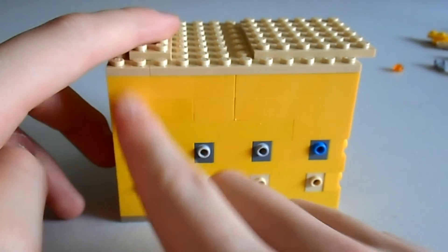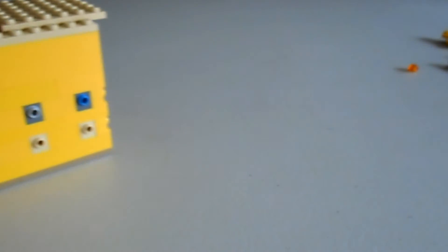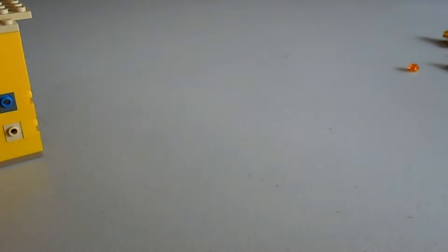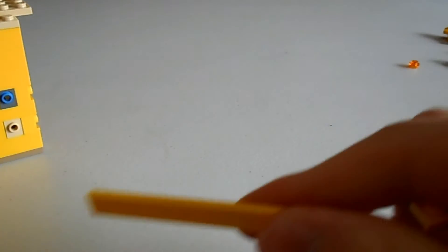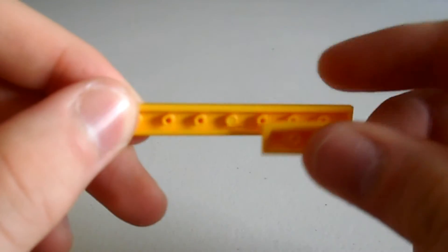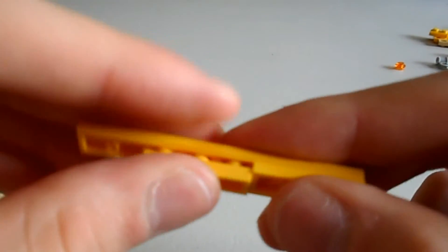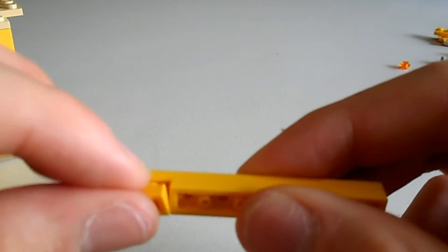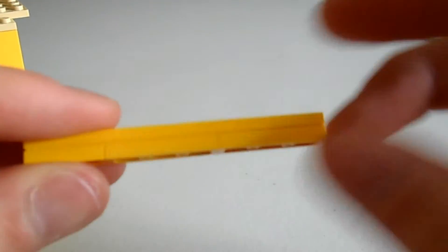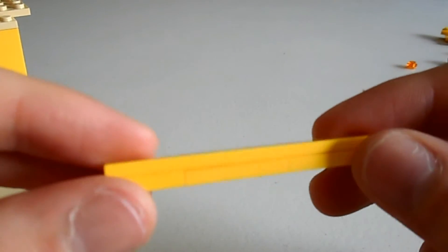Now we need to create the ridges that run down the side. These need to be eight studs high. It doesn't really matter how you make them, just as long as they're eight studs high and two plates wide, like that — and we're going to need ten of them.